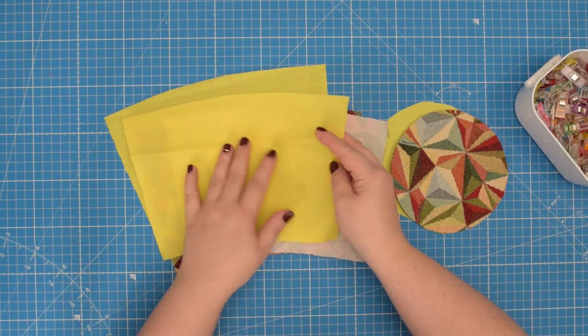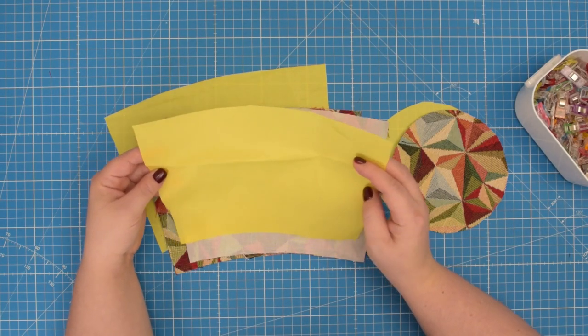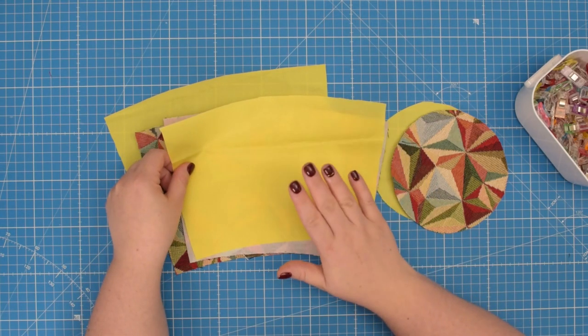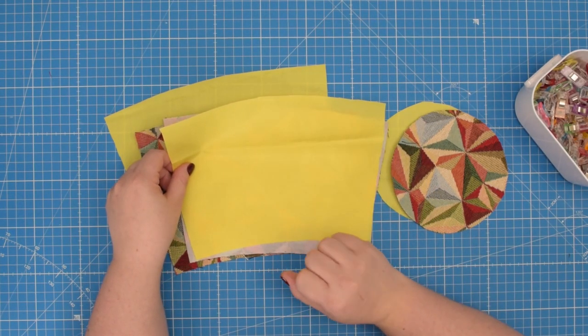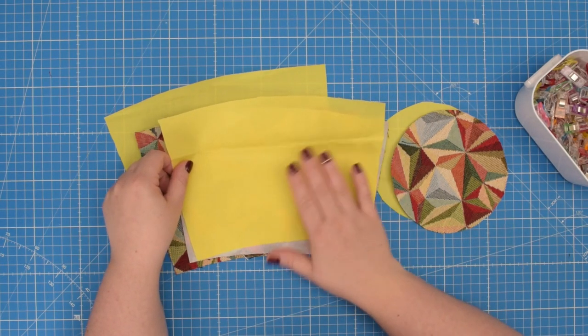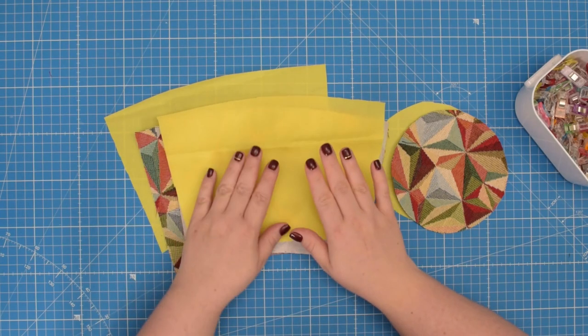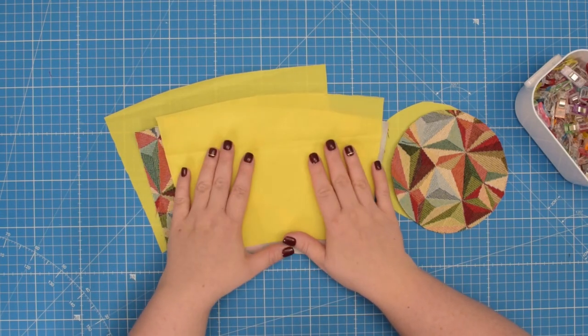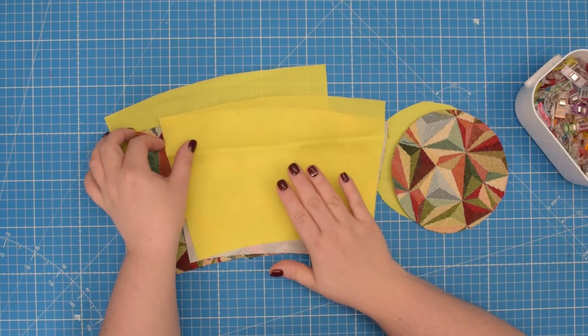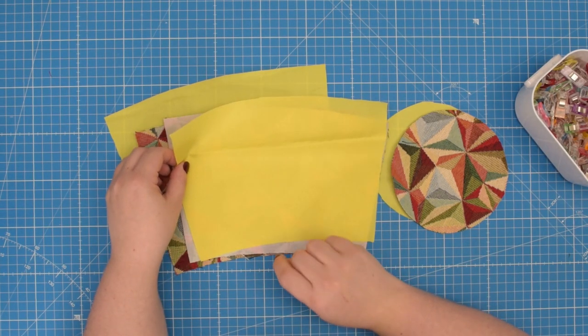For the lining I chose this waterproof fabric to ensure that I can easily clean inside of the cover in case there is any leak or maybe it gets dirty. This is something to keep in mind especially if you are not using a tray with your flower pot.